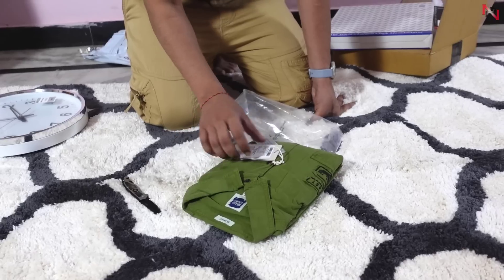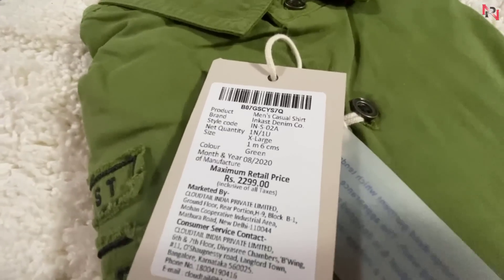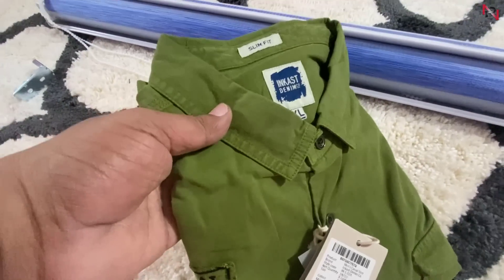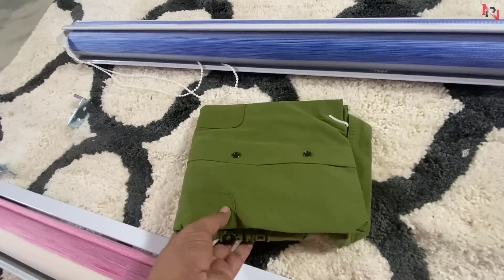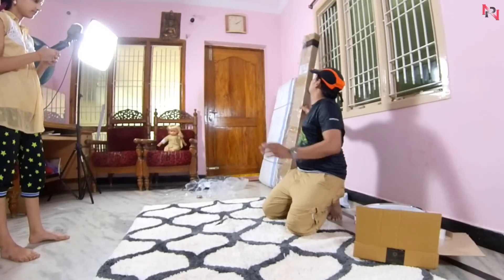It has a very comfortable fit. The price is very low — the price is $2.99. I also have $600 for this offer. I also have a lot of cloth and color. Finally, this is the cannabis.